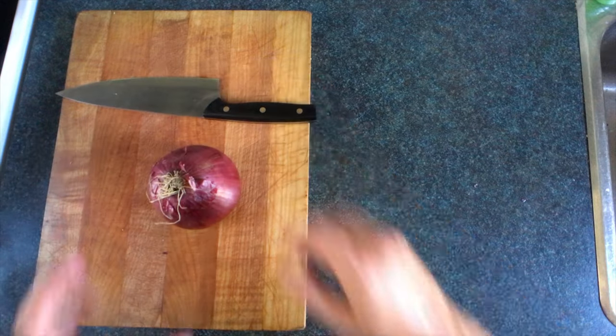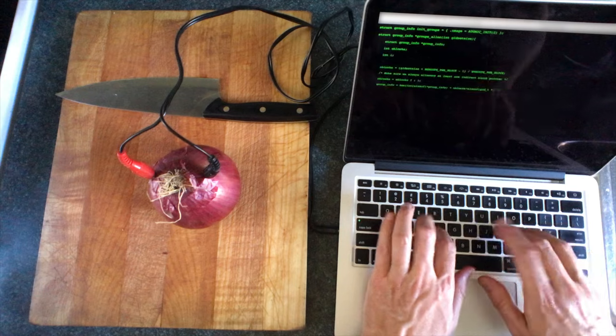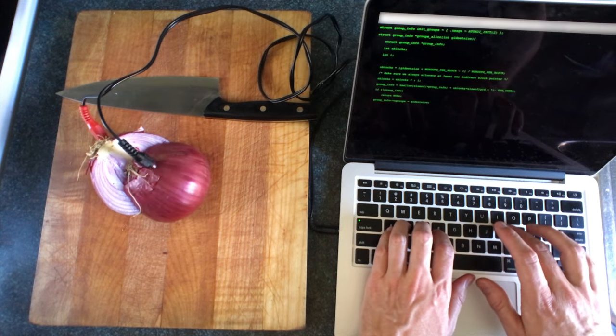You can hack the onion apart. You just need a computer and a standard CA cable. Bypass the mainframe, and... Access granted.